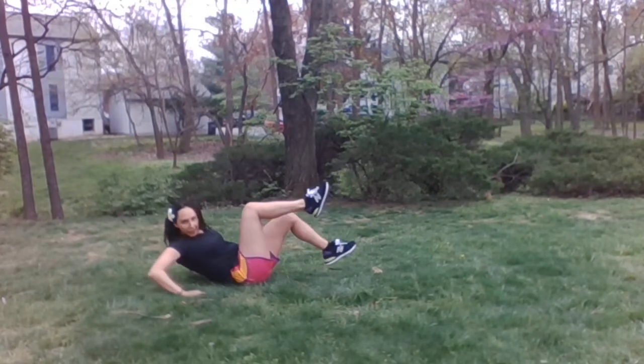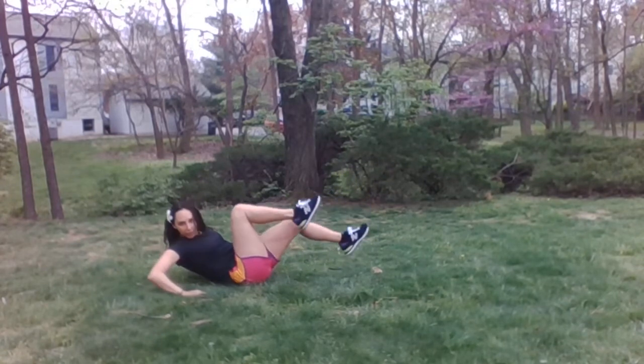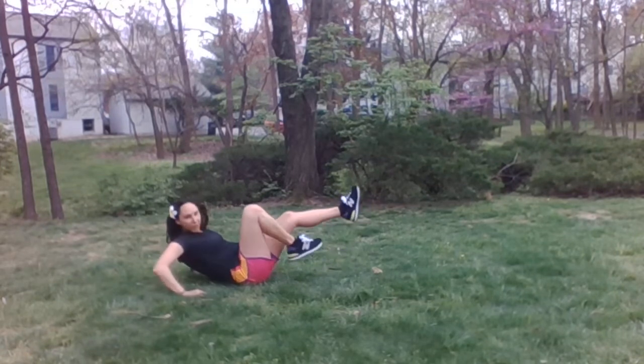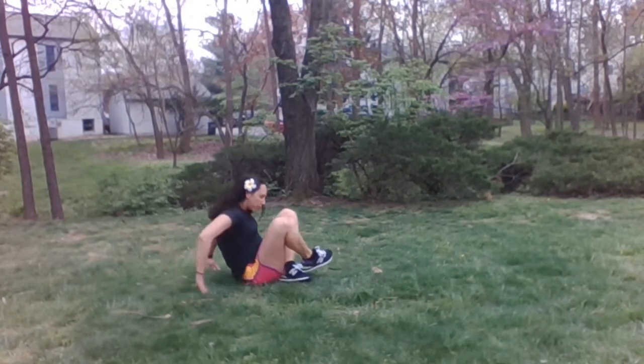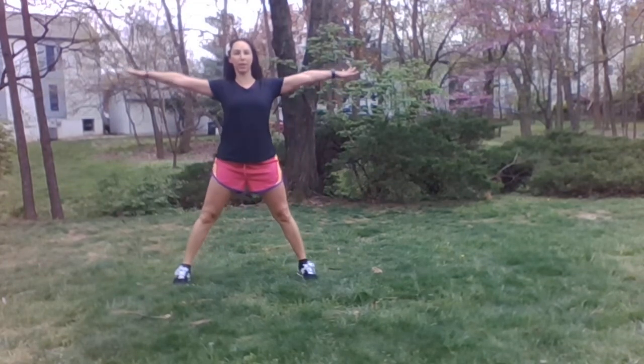And 10, 9, 8, 7, 6, 5, 4, 3, 2, 1. Give it extra. Good. Rotate to orange windmills.